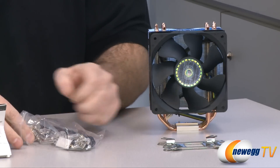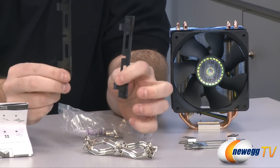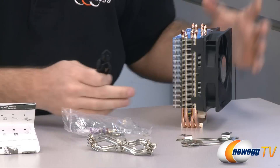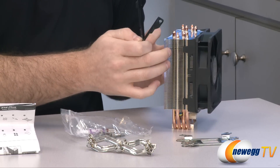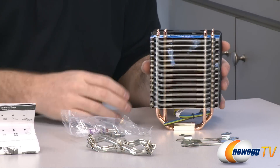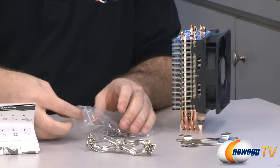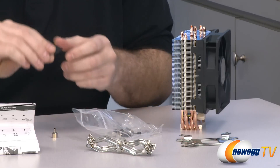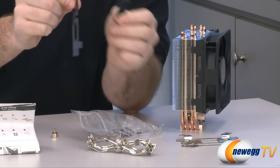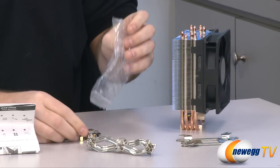Let's run down all the accessories included with the Hyper 212. There's various mounting hardware for the different socket types. They've also included two plastic brackets that mount to a 120 millimeter fan — just like the one already on the cooler — allowing you to snap any 120 millimeter fan you have lying around onto the other side without buying anything custom. They've also included Cooler Master thermal paste for applying to a new CPU. The rubber pads mount on the inside of the bracket to prevent vibration and keep noise down. And there's an assortment of screws and bolts for the various mounting solutions.